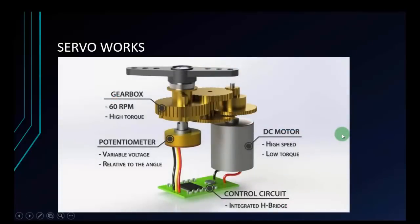Servo is a device quite similar to the stepper motor, but it isn't exactly the same. This is the inside of a servo. This is the control circuit. It is integrated from an H-bridge. The H-bridge is the circuit we usually use to control a motor — it's a circuit that helps you open and close the control signal from the microcontroller.